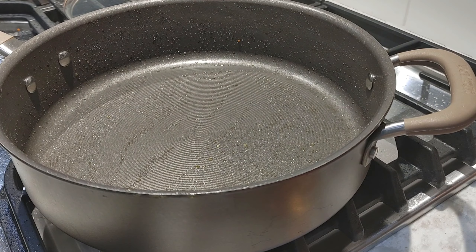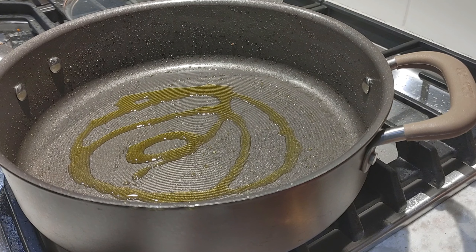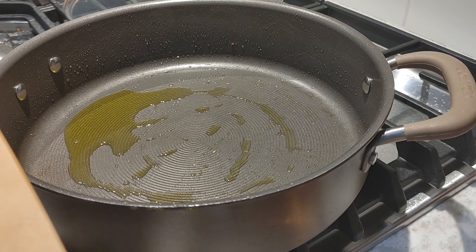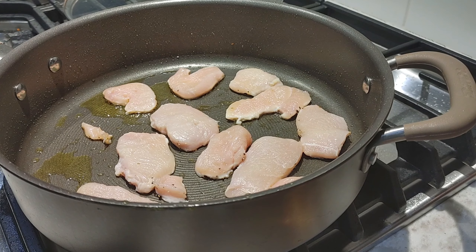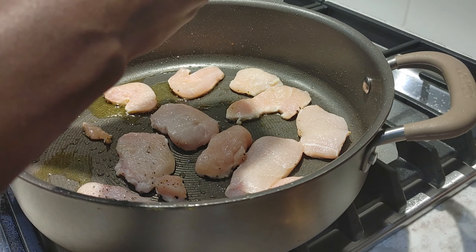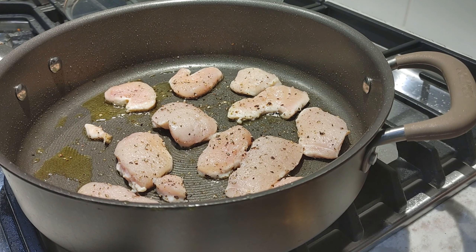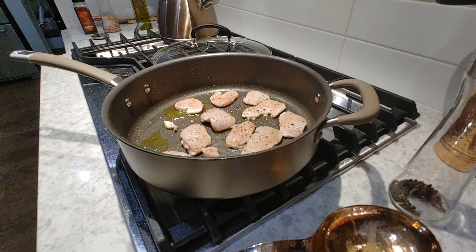And we're back. Let's add some more oil and we're gonna add our chicken strips here. We're supposed to cook them for about three to five minutes. I need to season this side with salt and pepper. Alright, here we go — chicken's in the pan. We probably got another minute or so on this side before we flip them.